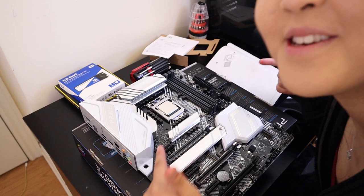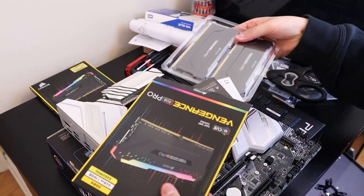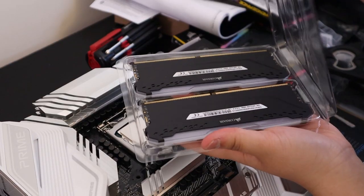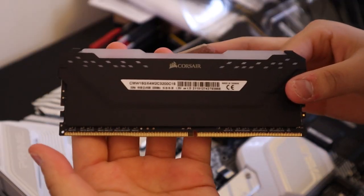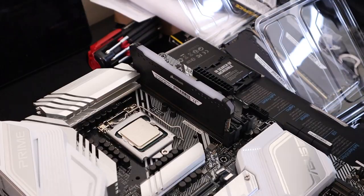We got the CPU in! Now I'm gonna put the RAMs in the channel. Yay! Looks so cool. Smells like Best Buy. Very nice.